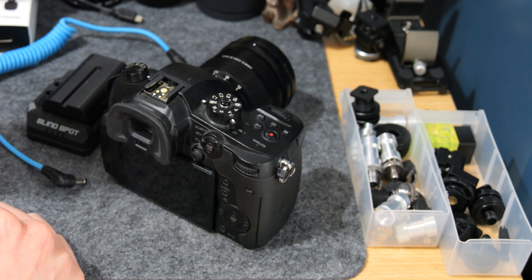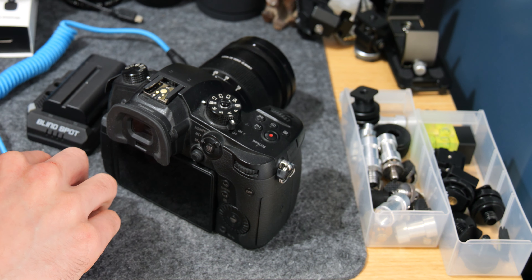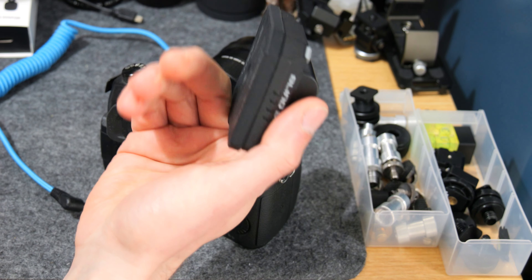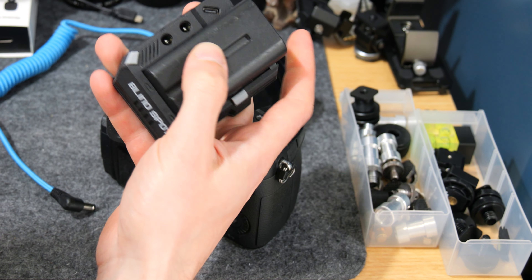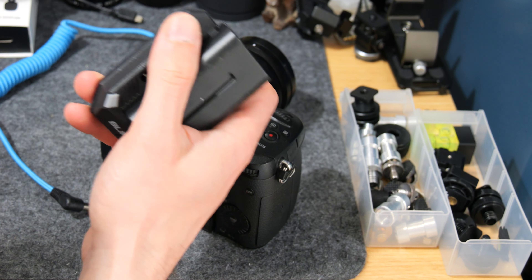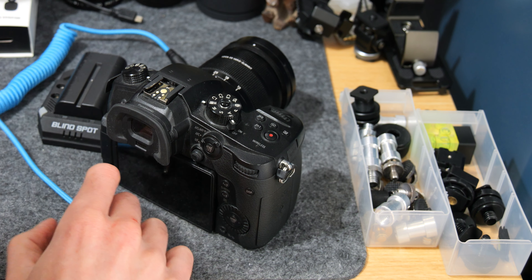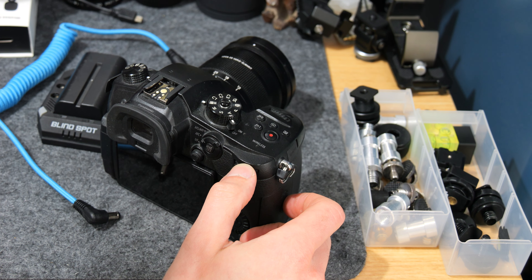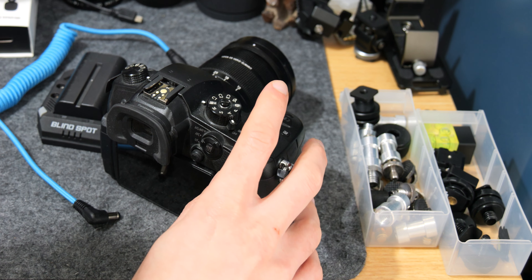That's really the overview of it. You can do 12-volt power out, and I'll leave a link to this in the description. You've got a selection of batteries you can use with it. Blind Spot aren't the only people that make these NPF plates - SmallRig definitely do, and there are a couple of others out there. As long as you've got the right cables, batteries, and plate, you're free to use external power and it will work on the GH5 with no issues. If this content was helpful please give the video a like, check out the Lumix playlist, and please subscribe.